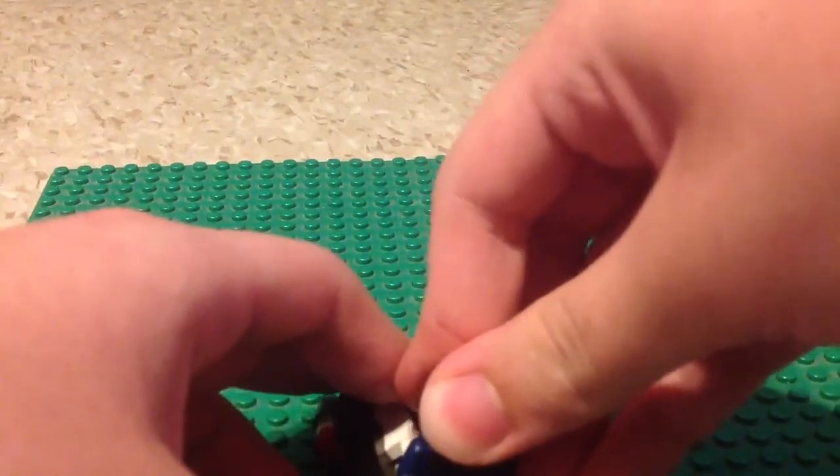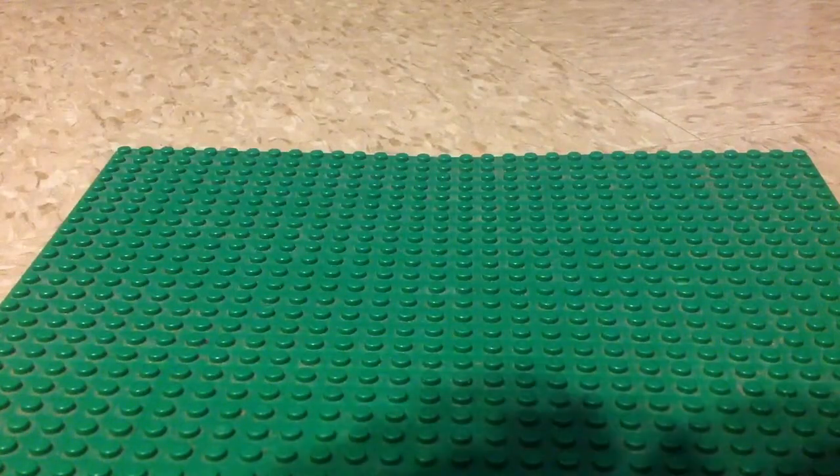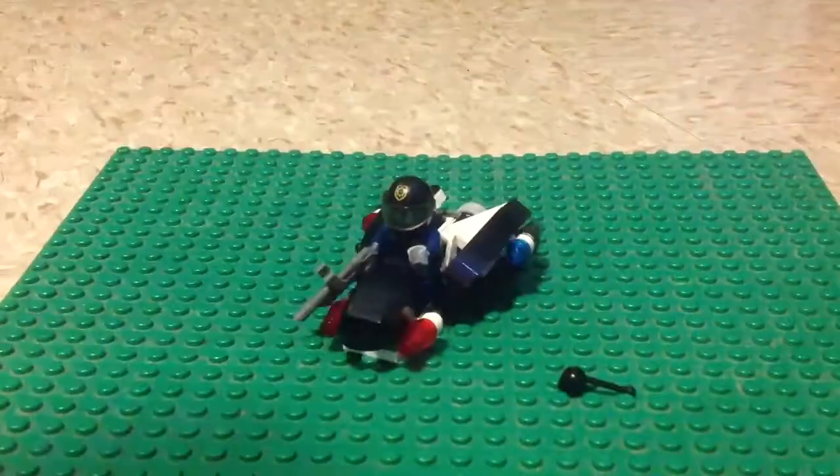The pretty simple thing is to put the robo-swat here. And this piece is pretty useless. Just put the piece on.